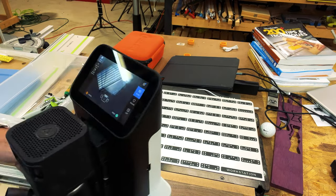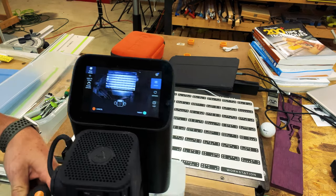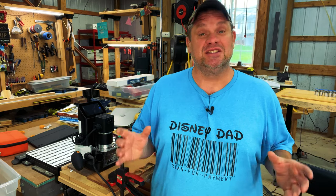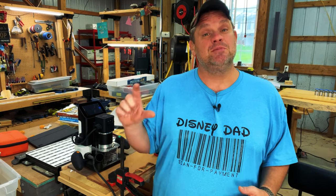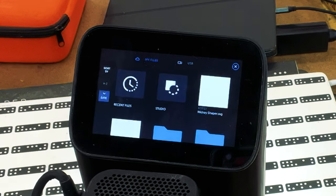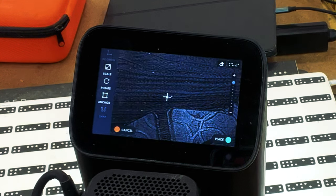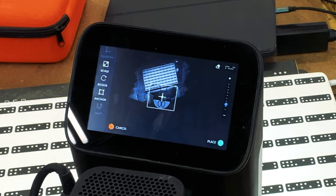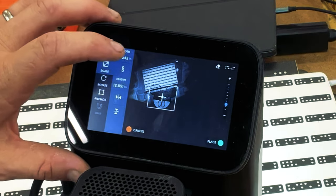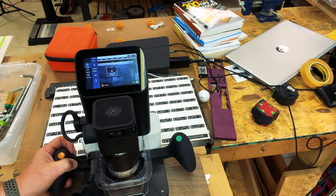I always like to rotate the machine so that I can get the stock included in the scan as well. Once my workspace has been scanned, I now want to import my SVG file and size it appropriately. In this case I want it to be three and a half inches tall, so I'll click import and find my SVG file — in this case it's the Mickey Shaper file. Now that it's been imported it's way too large, so I'll hit scale and adjust it to three and a half inches. Once it's been adjusted I can simply place it onto my workspace.